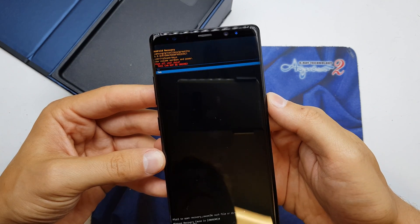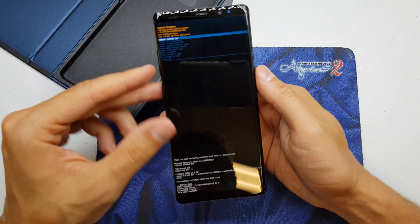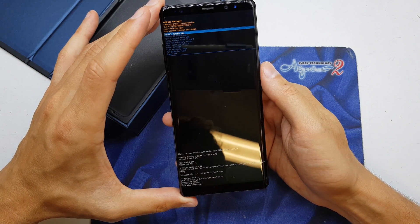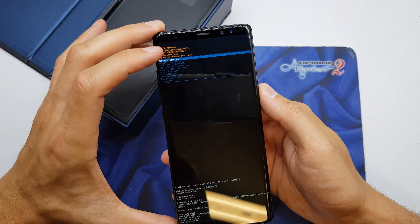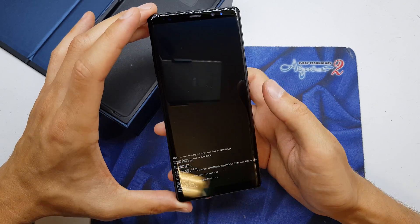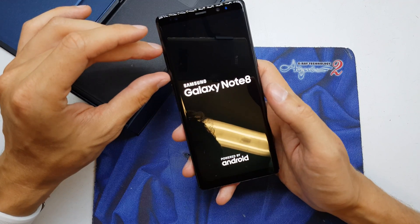Yes. And voila. Now the phone is going to wake up. Reboot system now — this is the first option. And now the phone wakes up with brand new firmware without a password.